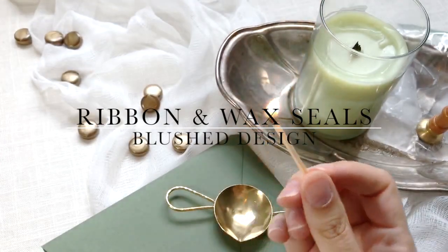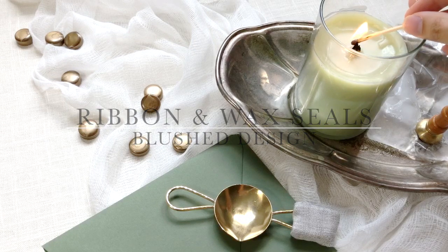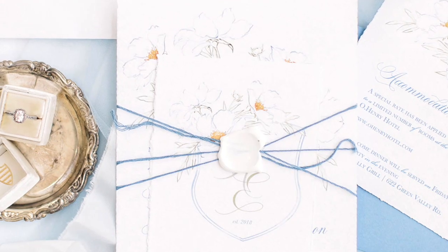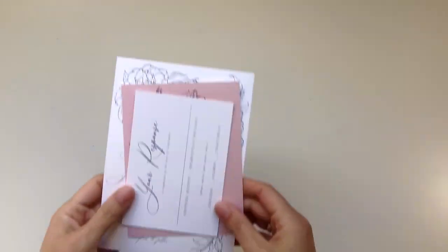Hello and welcome back to the Blush Studio. Today I'm going to talk you through a tutorial where I'm going to show you how to use wax seals over ribbon. This is really popular in the wedding industry — you see it a lot with wedding invitations, especially higher-end ones, whether it's with string or with ribbon.